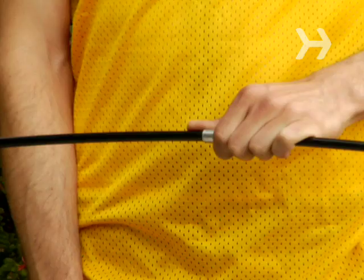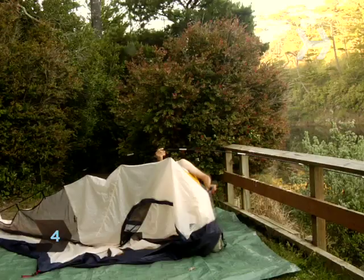Step 4. Push the poles through the fabric sleeves, taking care not to have the poles separate.